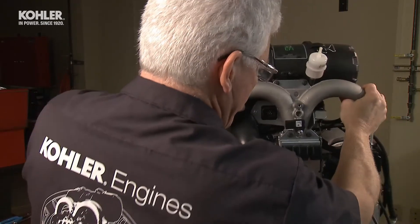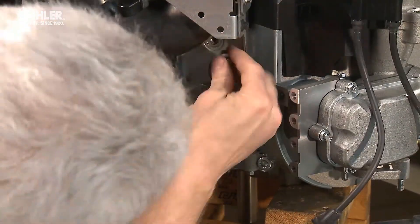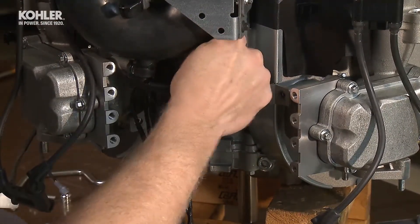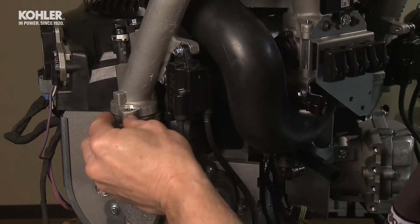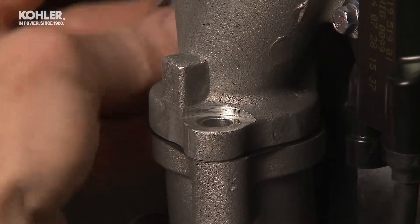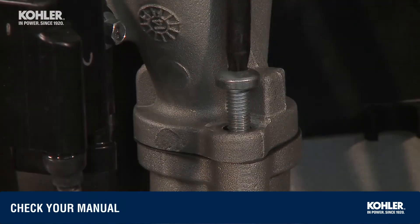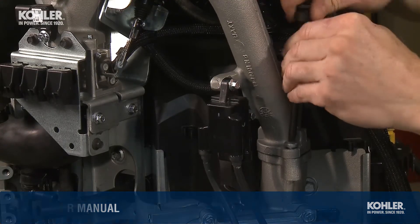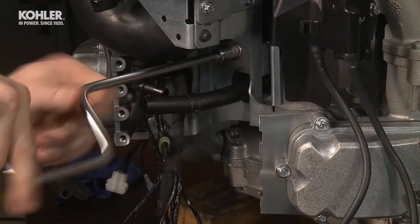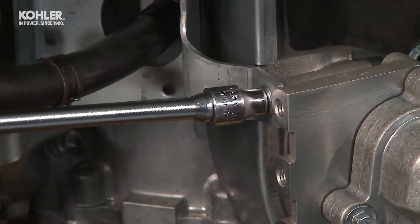Carefully place the intake manifold assembly in position, making sure the valley bracket is behind the wiring harness. Loosely install the two eight-millimeter and one ten-millimeter bracket screws. Leaving the valley bracket screws loose, carefully slide the intake manifold gaskets into place between the intake port of the cylinder heads and the intake manifold. Install four T40 intake mounting bolts and tighten to the recommended specs, staggering the pattern between the four bolts as noted in your manual. The valley bracket screws must remain loose while you torque the intake manifold; once the bolts are tight, tighten the valley bracket screws to the proper torque.